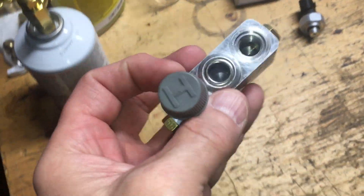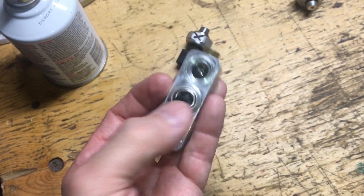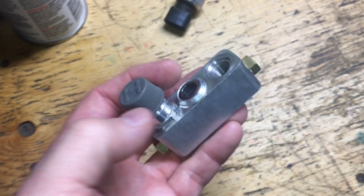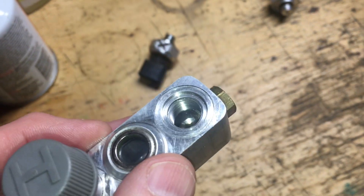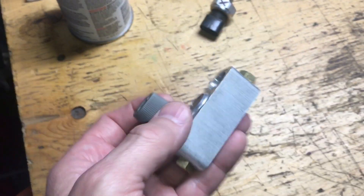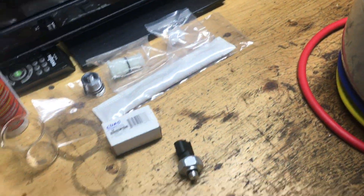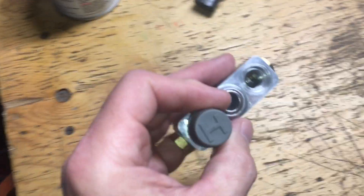Critical to the process here: the block where the sensor is mounted - this boss with the high side fitting - has no Schrader valve. So you can't simply remove the sensor; you'll blast yourself and lose all your refrigerant. I have to recover the refrigerant, do the repair, change the desiccant bag, pull a vacuum on the system, and then reinstall the refrigerant.